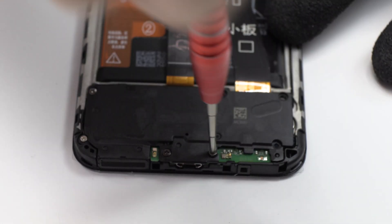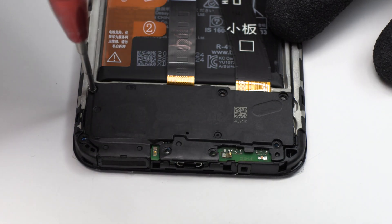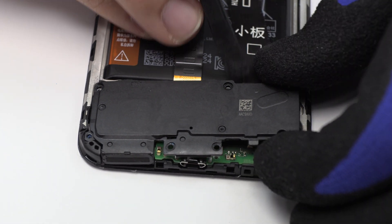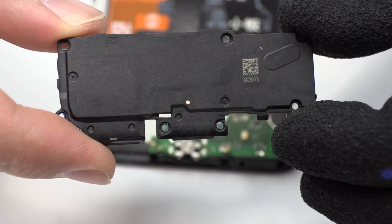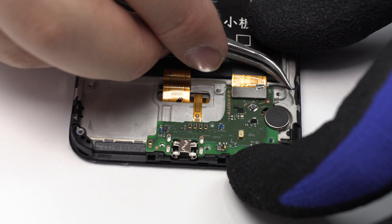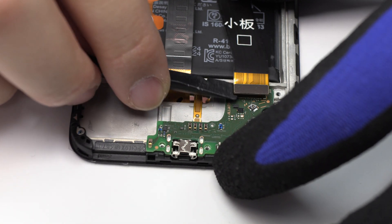We remove the screws from the bottom of the device. We disconnect the coaxial antenna. We disconnect the coaxial antenna.